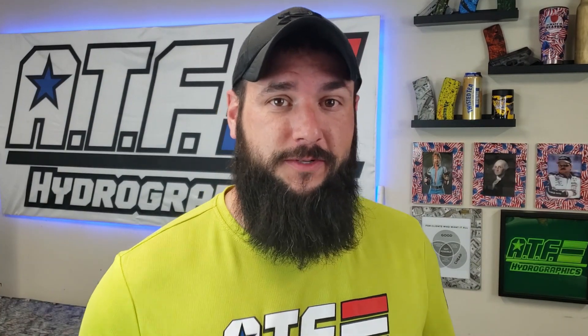And now the moment you've all been waiting for — let's roll the bloopers.